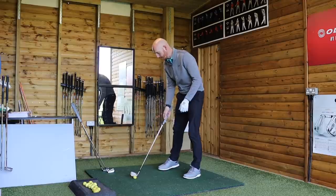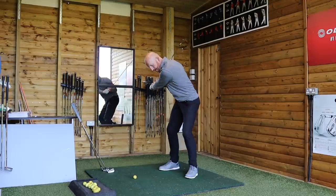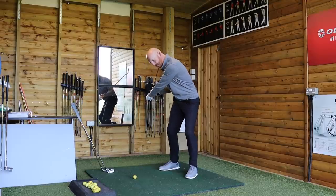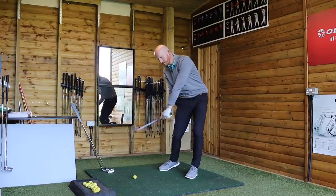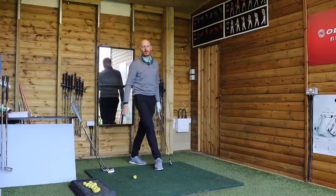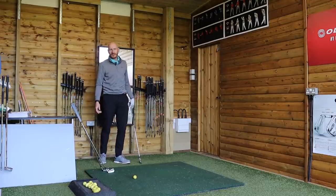We're talking sequence in the golf swing today. We've talked a million times about how we sequence from the feet up — from the top of the backswing, the feet start to turn, then knees, hips, chest, shoulders, arms, hands, grip, shaft, sweet spot. That's how we sequence the golf swing. But today that's not what we're talking about.